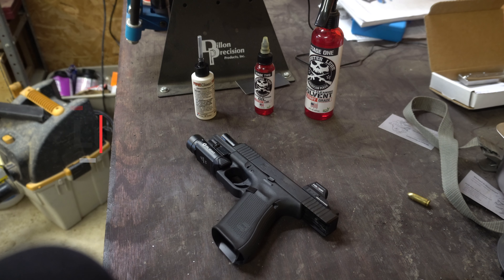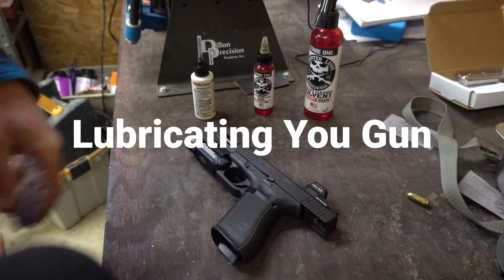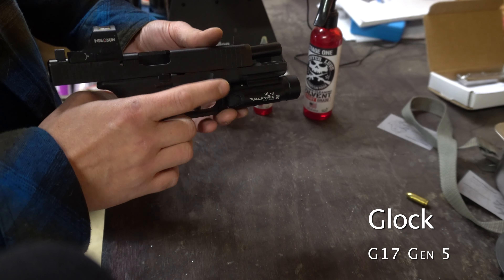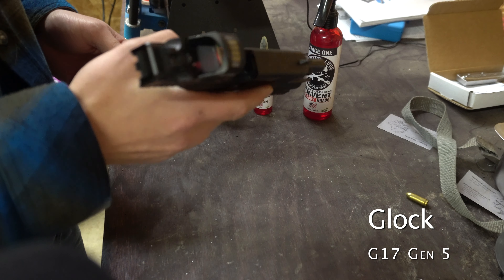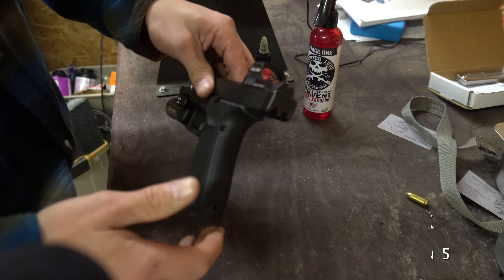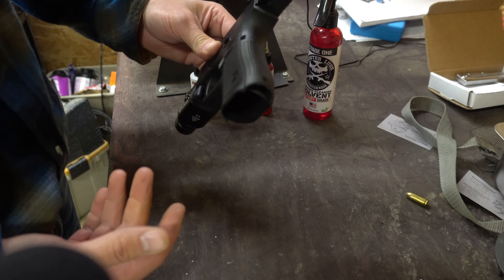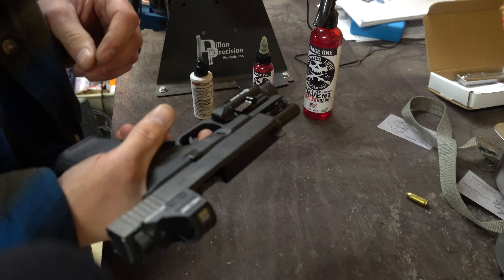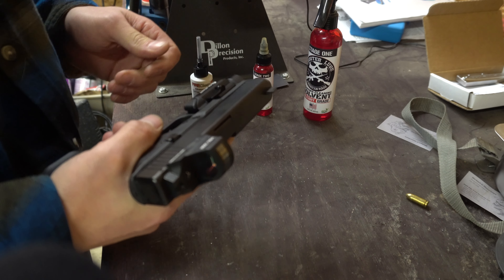Hey guys, I thought I'd jump in and talk about putting some lubrication on your gun. Today I'm going to be working with the G17 — this is a Gen 5. You can see it has an optic and a flashlight on here. It is completely empty, and that's one of the most important things to do, especially with a Glock. Some firearms you don't need to pull the trigger to tear them apart, but for a Glock you do. So we just want to verify there's no ammo in here and we're going to put our slide forwards.